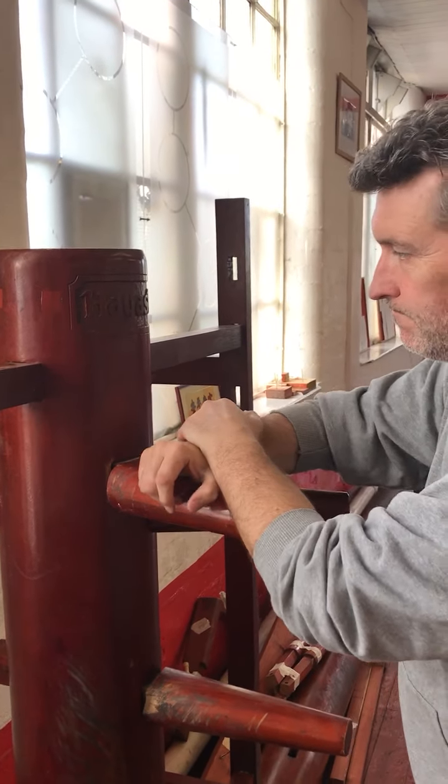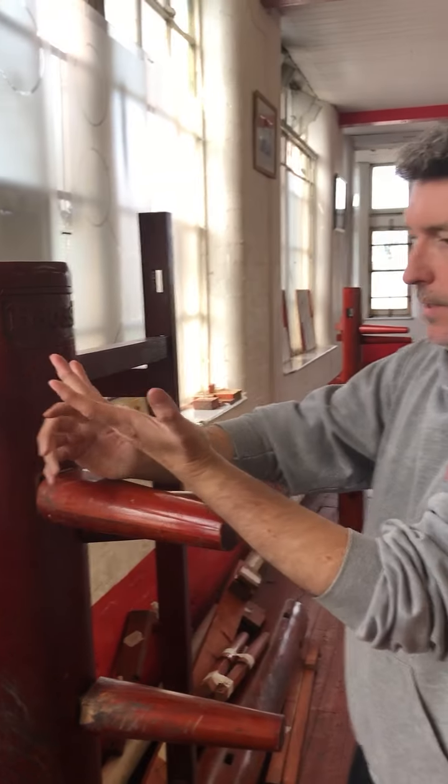Hi Frank. Just a little point about the palms. When we're doing a straight palm you want to be hitting with this area, not just that part, but we're not trying to hit with the sort of base of the index.